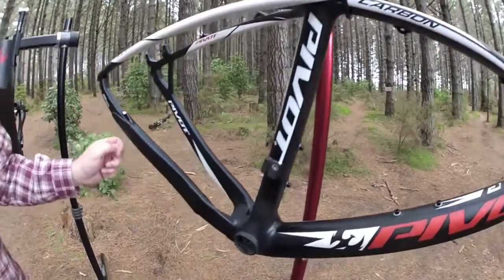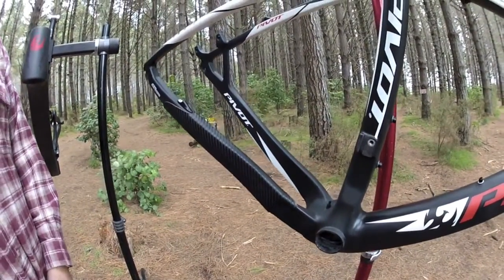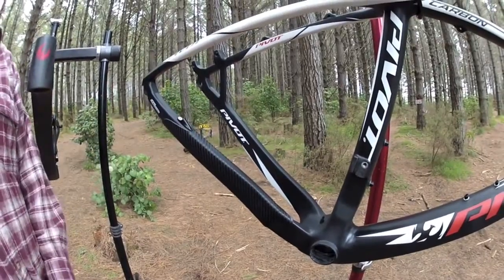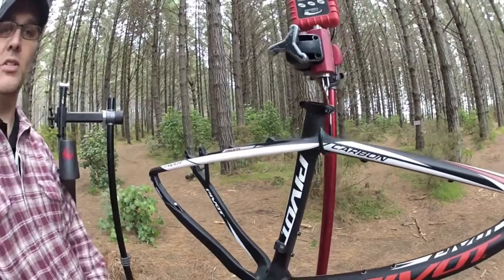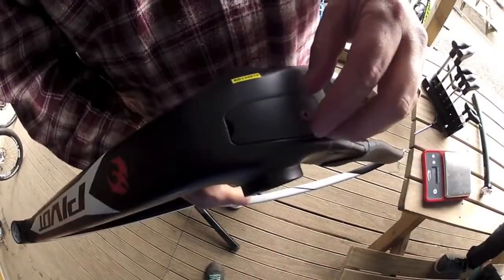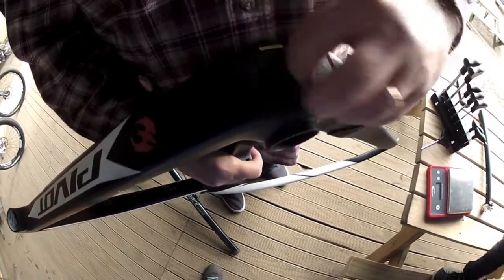It also features the rubberized leather chainstay protector, 142 by 12 rear end, and 160mm post-mount disc brakes. One of the other cool features on the Less 27.5 is our internal cable routing.